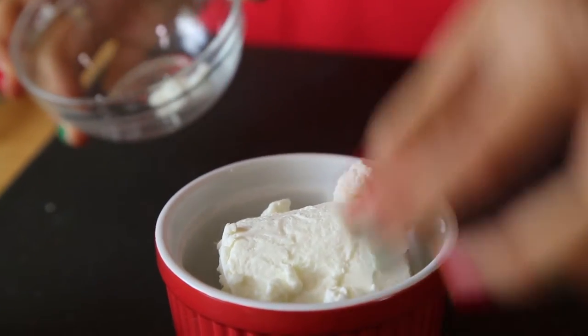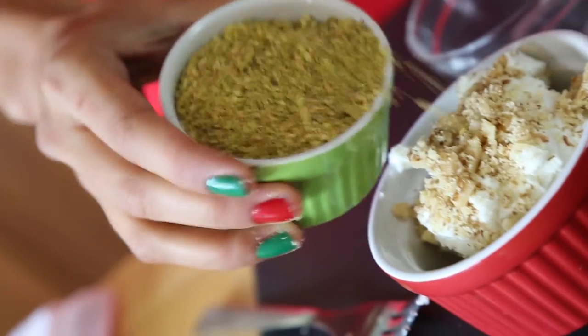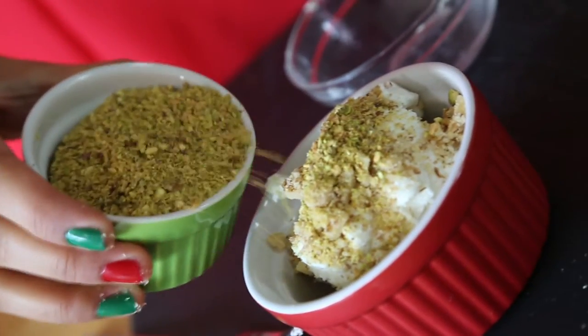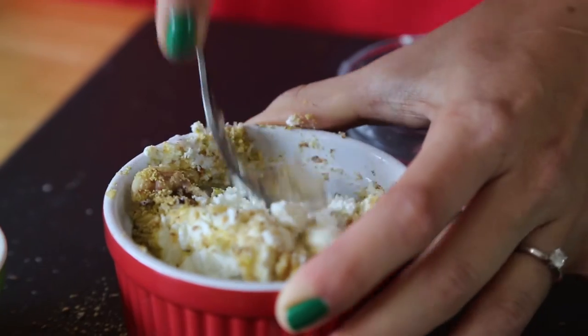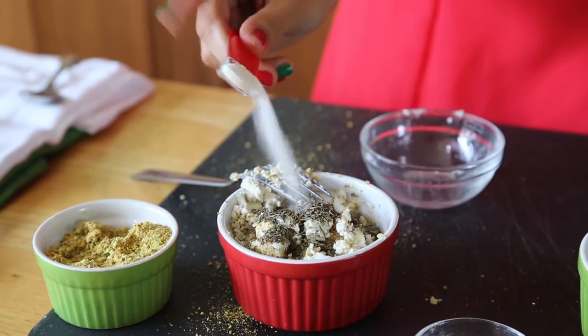In the meantime, prepare your cheeses. For one of the pears, we'll mix a luscious goat cheese with crushed walnuts and pistachios. We'll also add sage, thyme, and a bit of garlic powder.